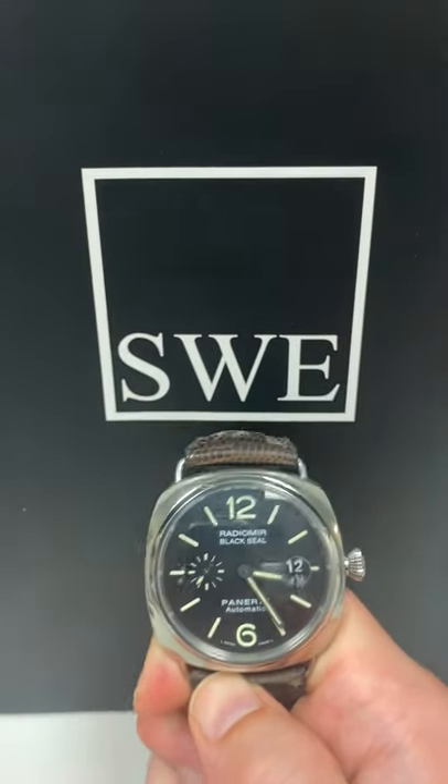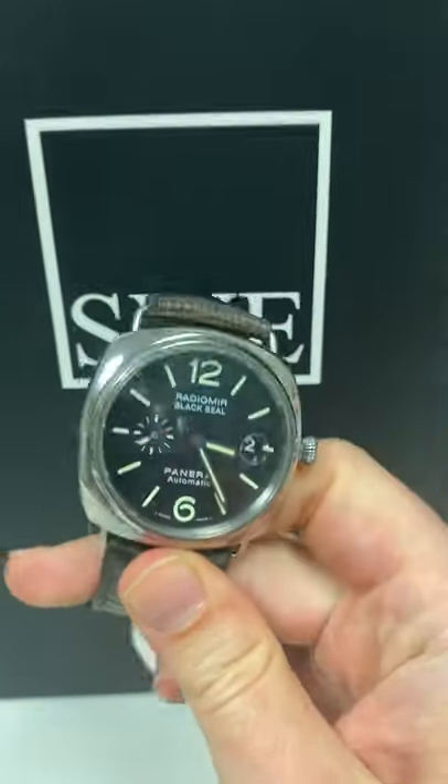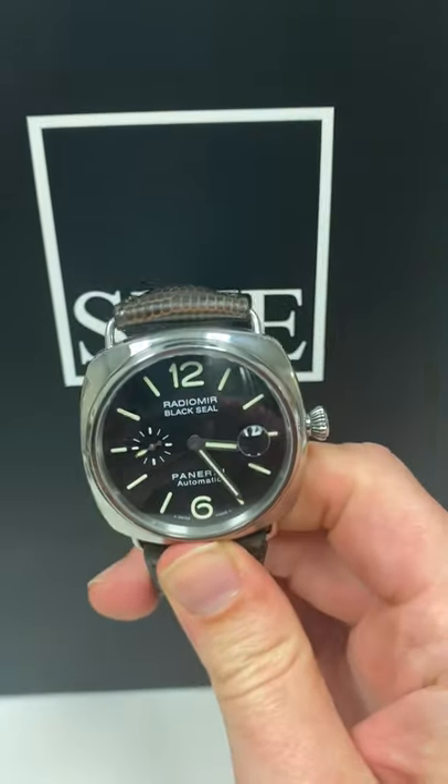Blake with SwissWatchExpo here. Got another beautiful new arrival I wanted to share with you. This is one of my favorite watch models, the Panerai Radiomir.